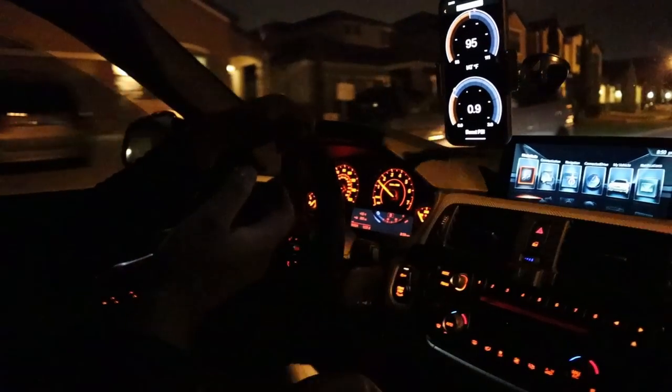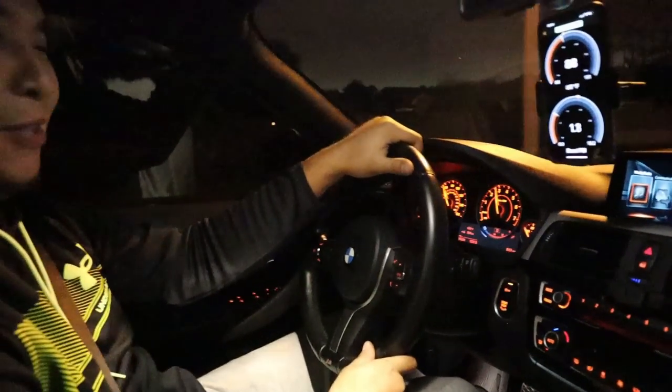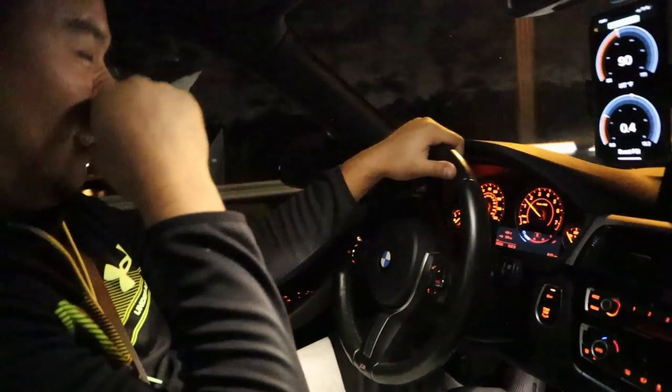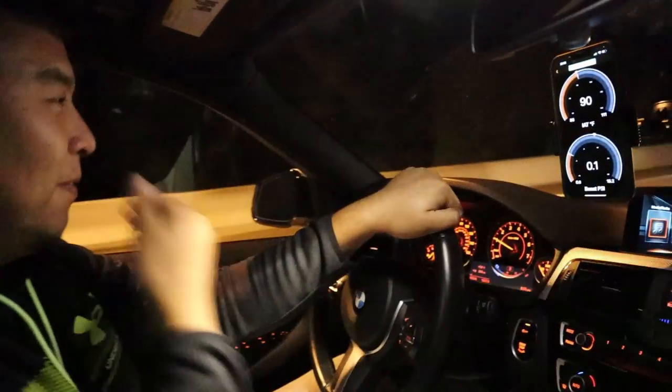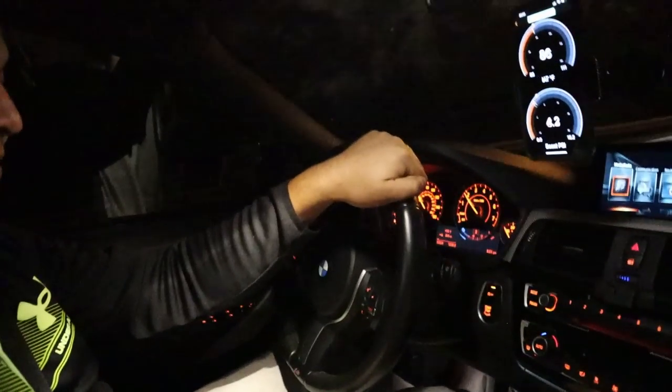From inside it's nice and quiet. Definitely got a lot of spool noise now. When you're cruising I don't hear any, but I do hear turbo. Definitely more turbo noises — it's a little raspy. That's with the valves closed right now. Definitely more turbo noises. I don't know if the camera will be able to pick that up. Sounds like a truck.